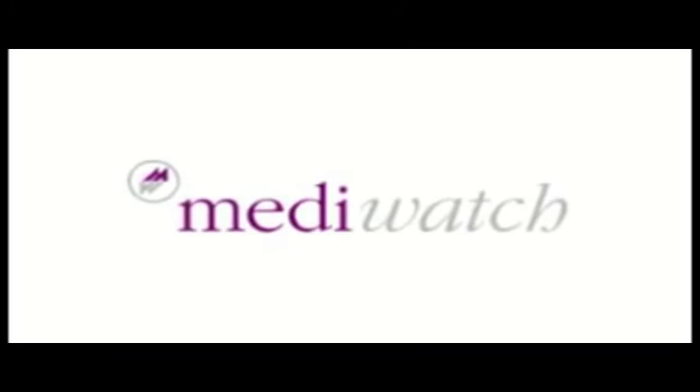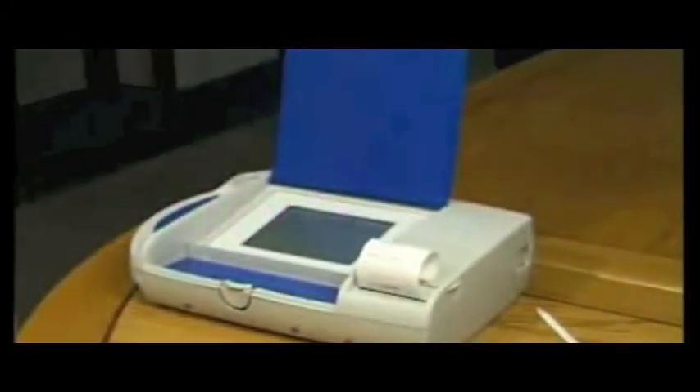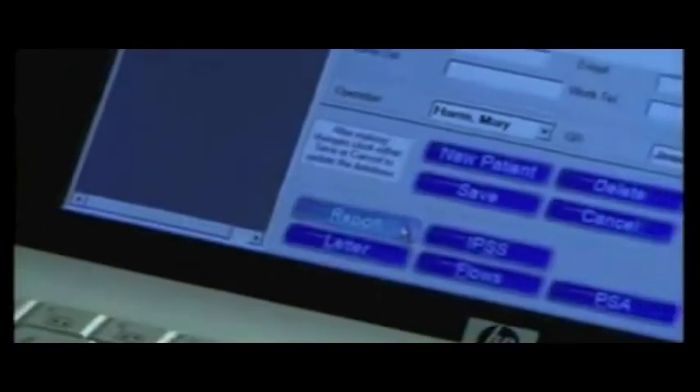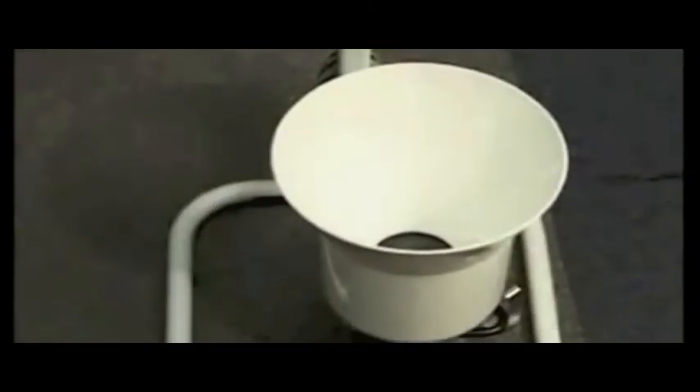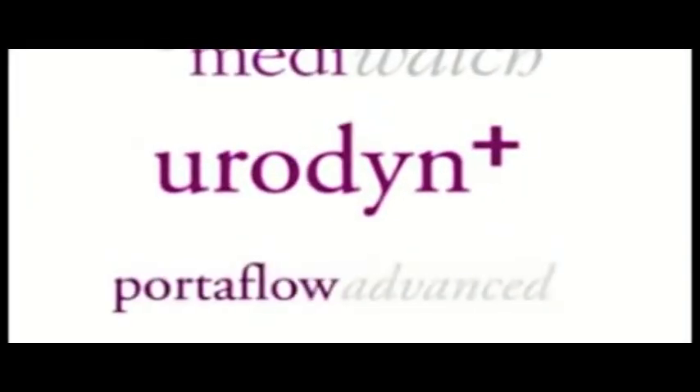In summary, MediWatch is offering two new state-of-the-art uroflow ranges: firstly, Urodyne Plus, offering ease of use in the high-throughput environment of a hospital clinic; and secondly, Portaflow Advanced, offering a flexible, integrated, and detailed paperless reporting package through a PC in either the clinic or doctor's office. Two quality ranges offering quality outcomes with wireless spinning disc or wireless weight cell flow meters — Urodyne Plus and Portaflow Advanced.